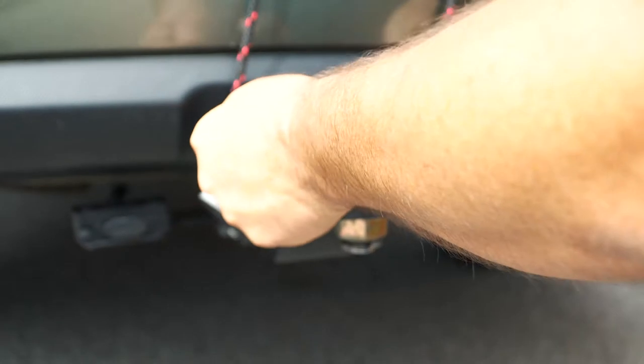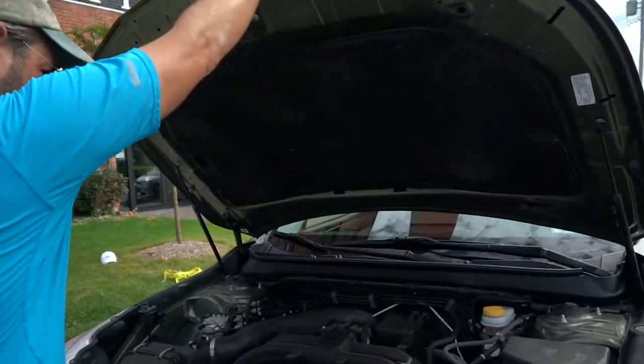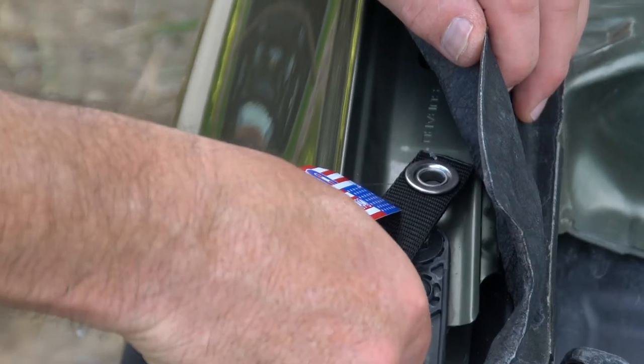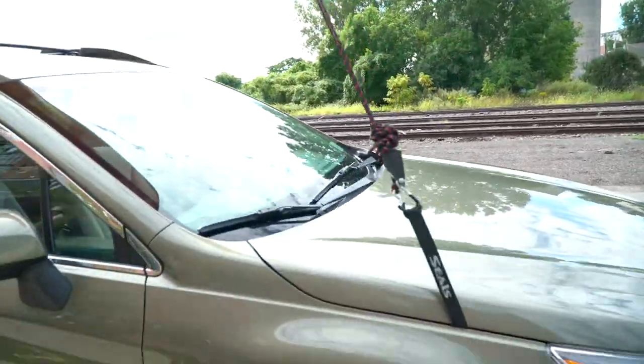Some vehicles have two hooks or a trailer hitch, but with other vehicles you may have to improvise to find an attachment point. For the front of your car, you can purchase loop straps to feed through the frame underneath your hood, and then you just tuck them under the hood when you're not using them.